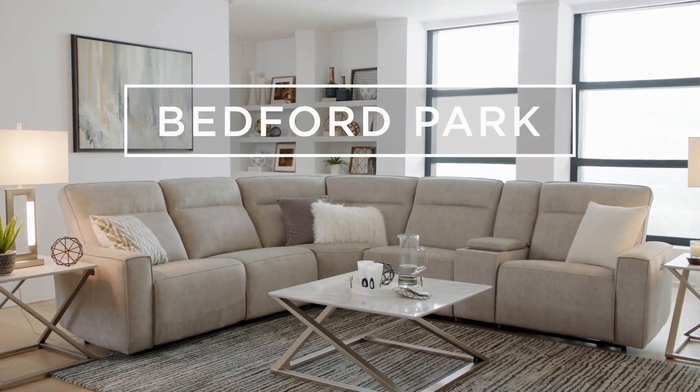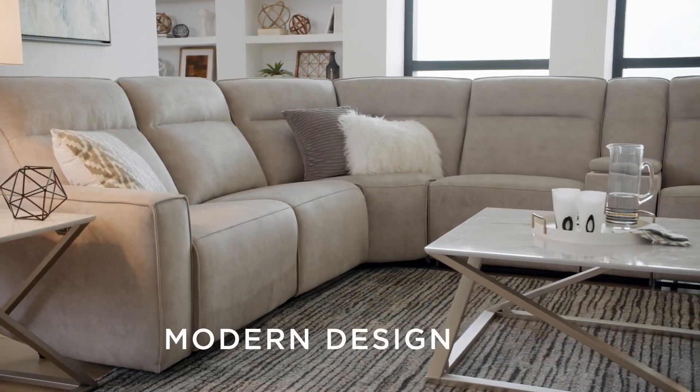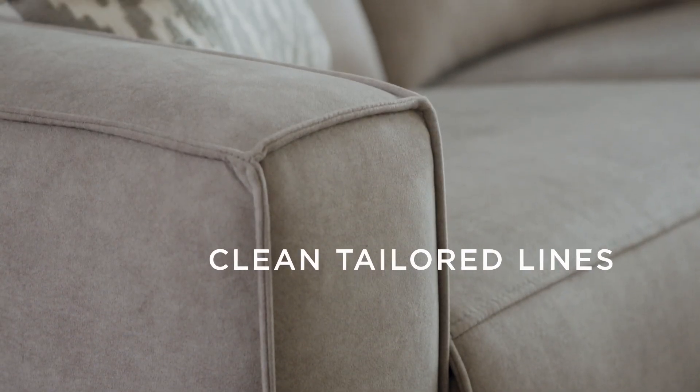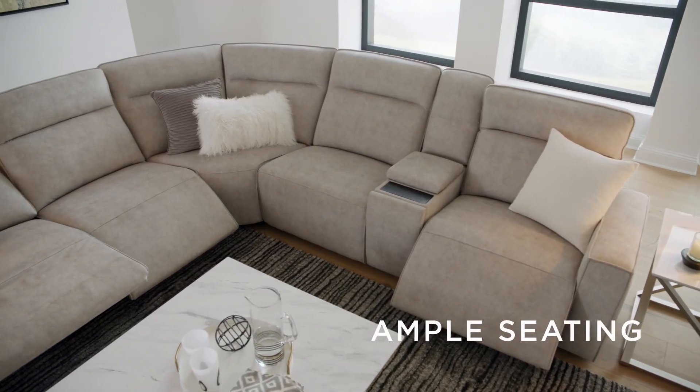Introducing the great looking and comfortable Bedford Park seating from Villa Hill. This modern six-piece sectional is a showpiece for any home, combining clean line design with expert tailoring and offering plenty of seating for friends and family.